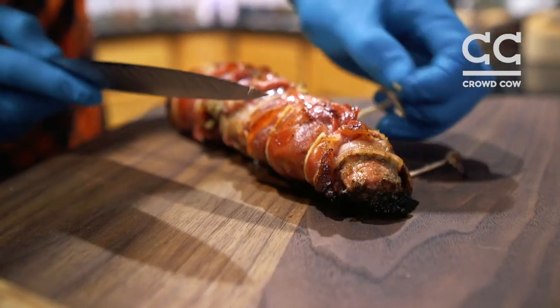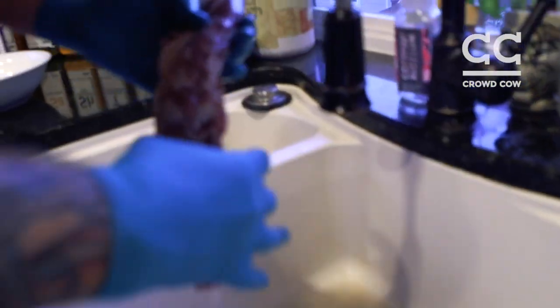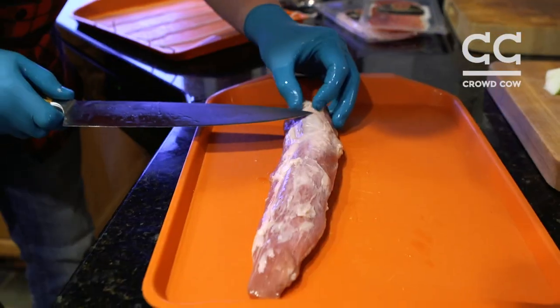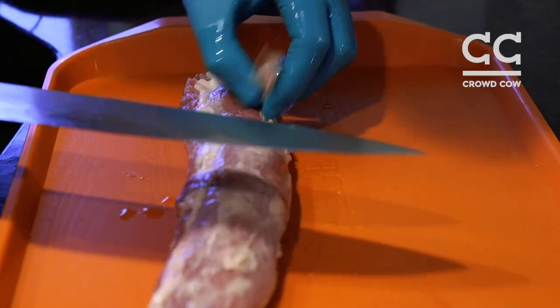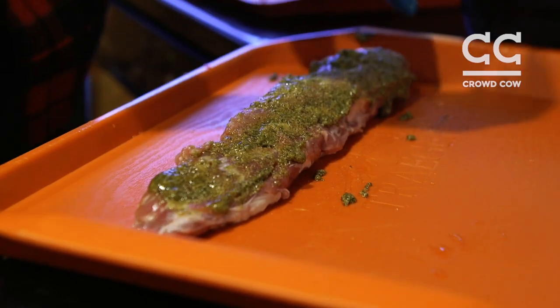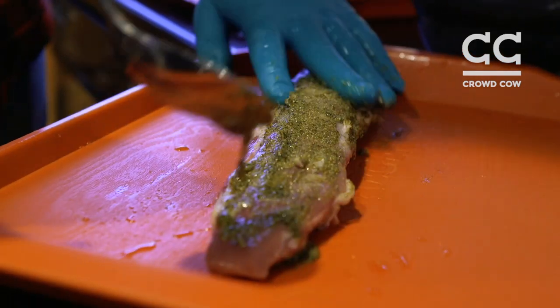We're making a prosciutto and pancetta wrapped pork tenderloin. There's a little bit of silver skin left on it — we're gonna take that silver skin off first. Then we're gonna season it with rosemary, garlic, a little bit of salt, and olive oil.